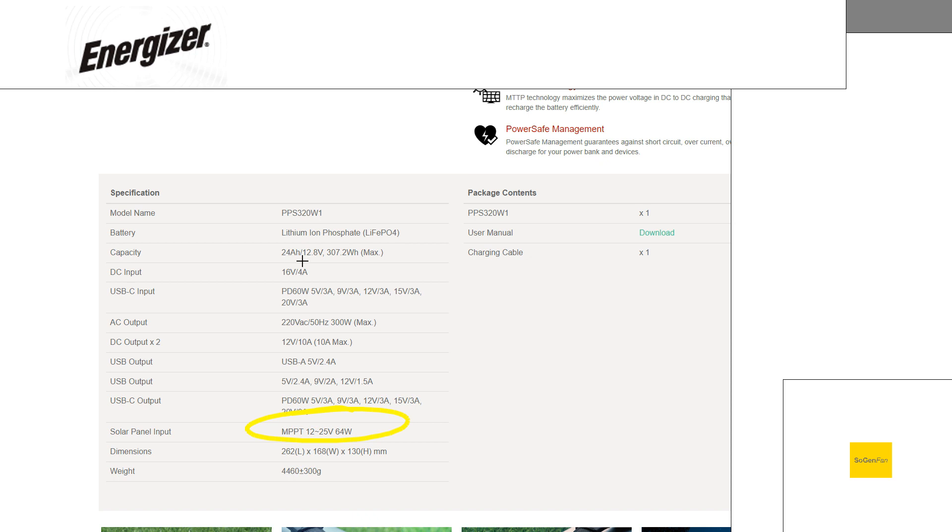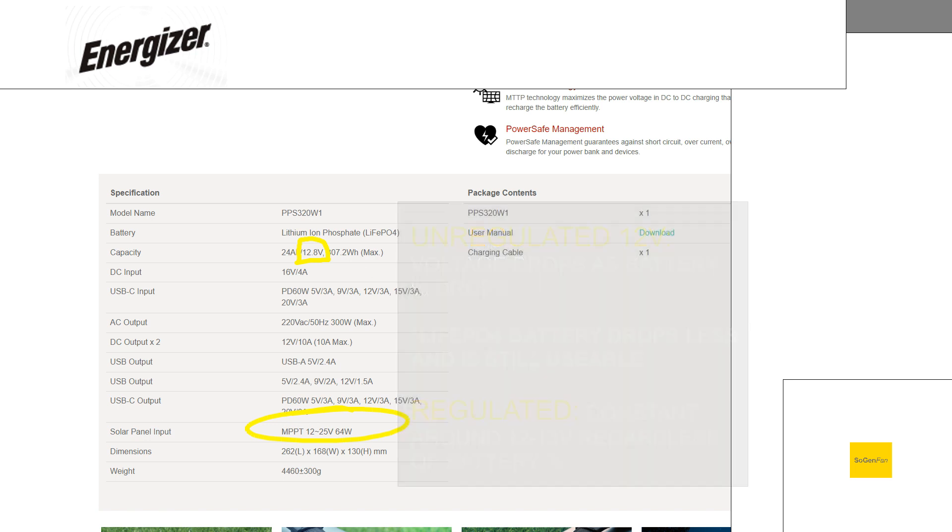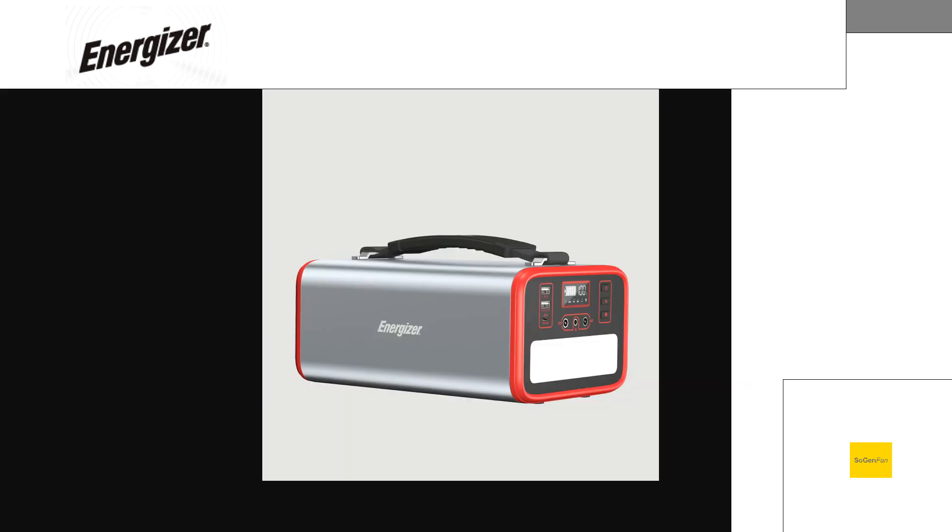This LFP battery is running at 12.8 volts. So even if those DC outlets aren't regulated, with LFP batteries the voltage doesn't drop as much as the charge of the battery goes down. I'm guessing on a budget unit like this that it's probably not regulated, but you don't necessarily really need that — that's still going to stay around 12 volts even as you start to drain it down. So yeah, kind of an interesting unit — it's obviously just more of a simple, budget design, but it's got all the specs and features I would want to look for in these power stations.